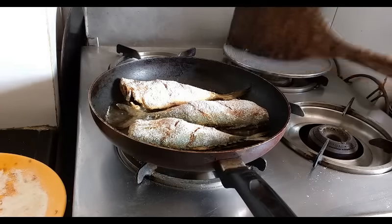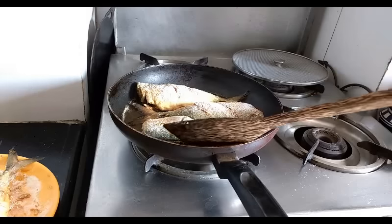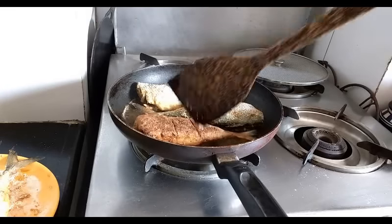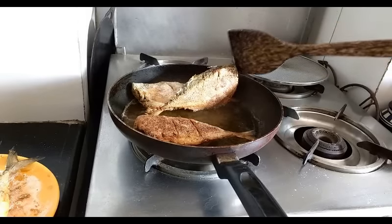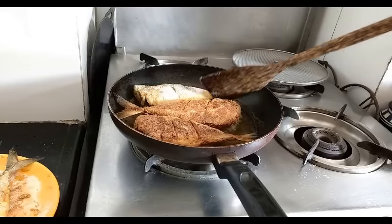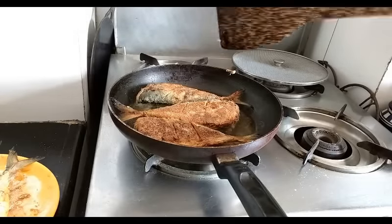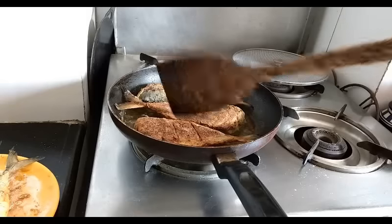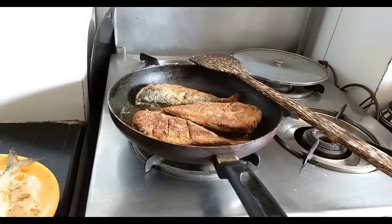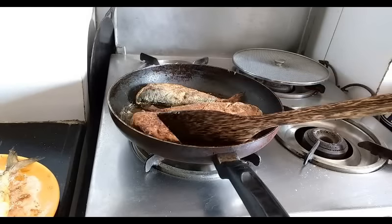I am frying the bangda on high flame. When they change color and get crisp, I will turn them. Let's turn them now — they have a nice golden brown color. They are getting that brown color nicely.